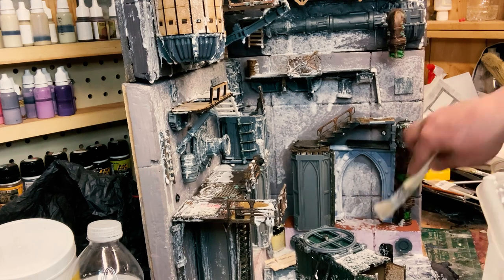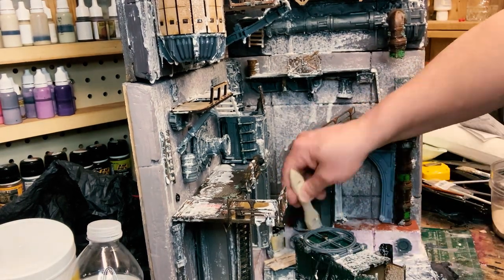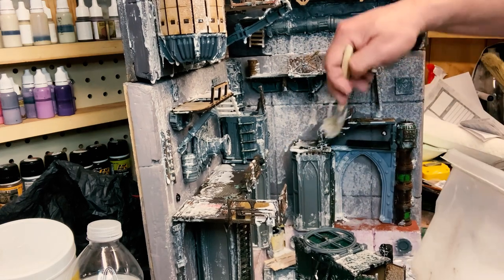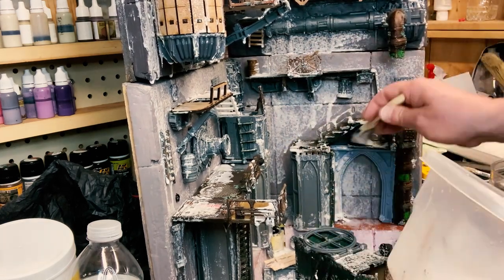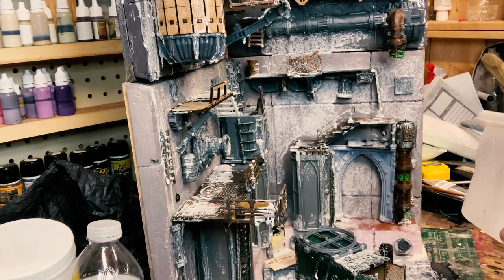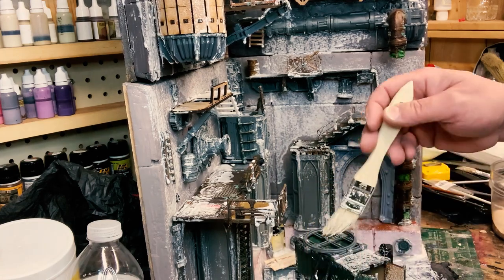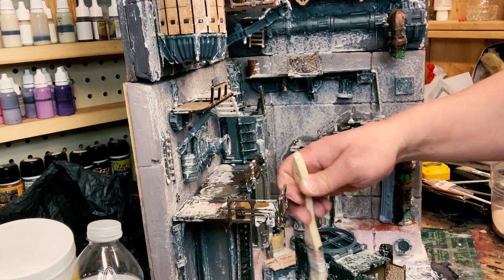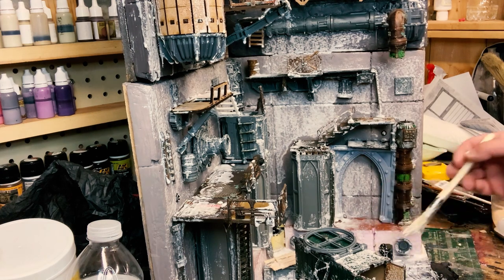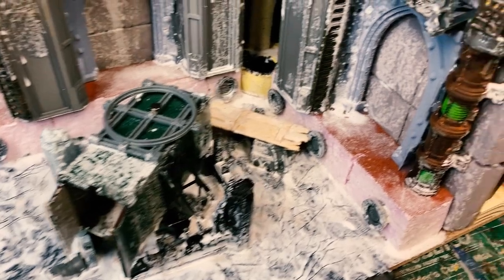We're getting down to the end — just a light brush, adding some texture to this stuff. I'm trying to take some of the drips away. I like having drips but sometimes you get too many and it actually looks like you just slapped it on, which wasn't what I was looking for. Here we go, getting some close-up shots of this.